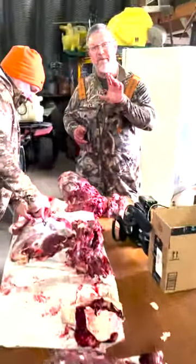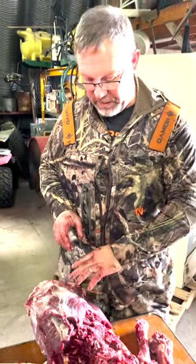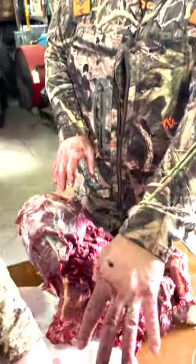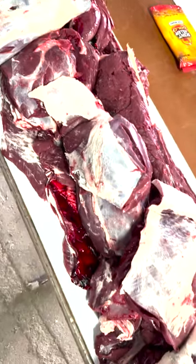Well there you have it. There's the meat off of one buck — a nice mature four and a half year old deer. We've got some neck meat to finish and we're still working on a shoulder blade, but over here other than the shanks everything is boned out meat, and there is a lot of it.